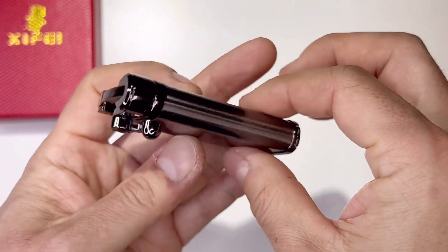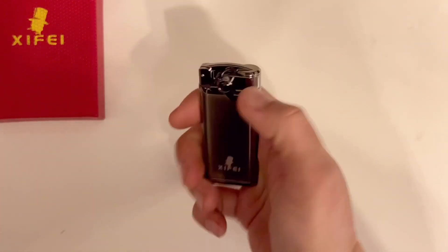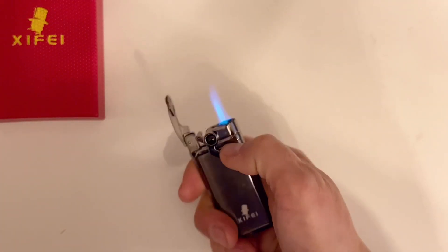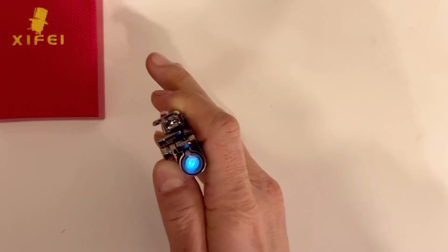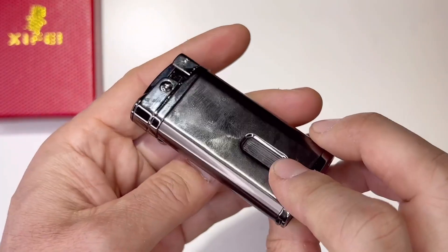Very unique design, and that's where the butane window is. To activate the lighter, just press this down — look at that, it's a jet flame, beautiful. Look at this — and that's the cigar punch. Very, very slim, easy to carry around, very stylish.